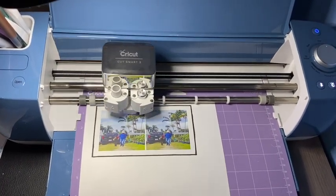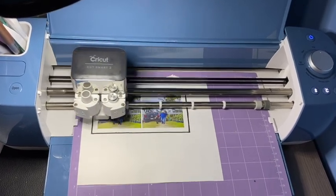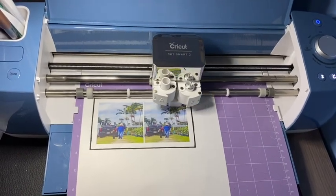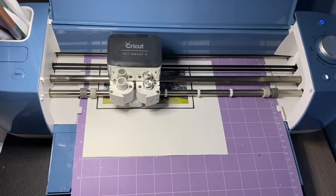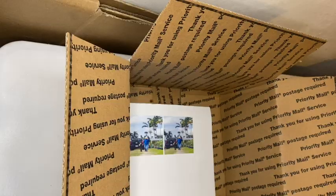While that dries, I'm going to cut my image that I'm going to be adding to my mug. This is printable vinyl and I'm using the print-then-cut feature on Design Space, and I'm using my Cricut Explorer Air 2 to go ahead and cut that out.